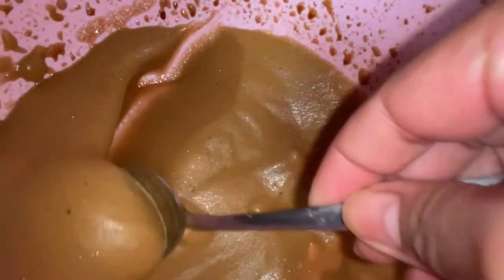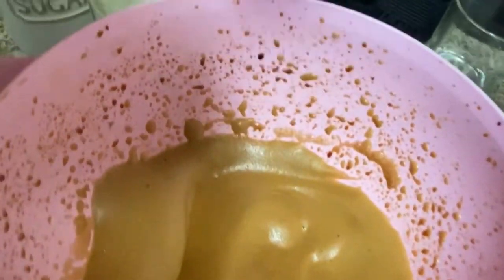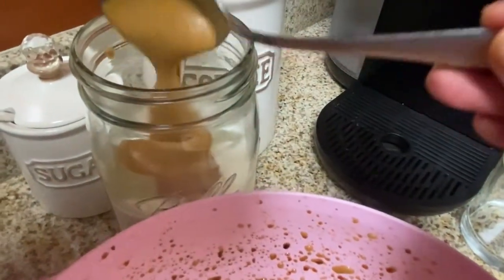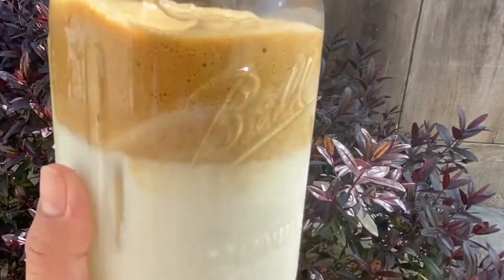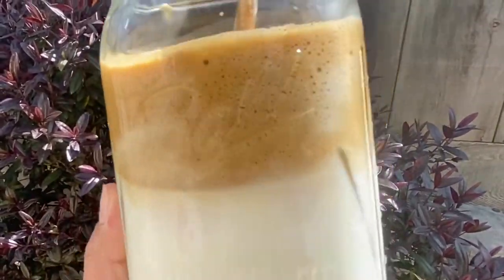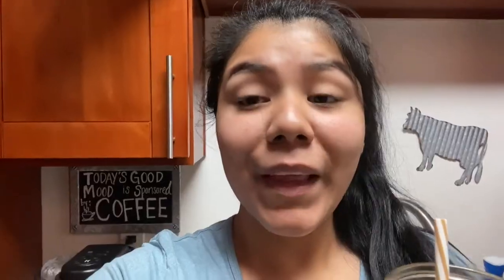We're gonna mix it until it has a mousse consistency. Then after that you just add it to your cup — once you add it to your cup it should look something like this — and then you can go ahead and mix it and start drinking it. That's it, that's how I made the viral TikTok coffee, and it's honestly really freaking good. I'm obsessed with it.